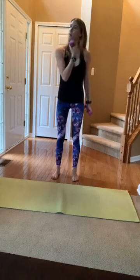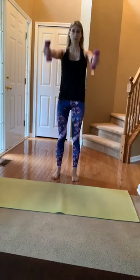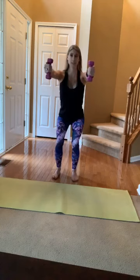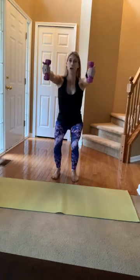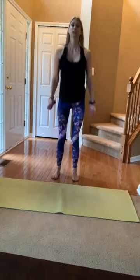Step those feet hip distance apart, parallel, and root down through your feet. Arms go out in front of you, palms face each other — sink down for a squat. This time the booty goes behind you; as you come up, squeeze through your glutes and press those arms straight back behind you. Sink down, arms go to about shoulder height — make sure your shoulders aren't crunched up. As you come up, squeeze through the glutes, press through the heels, press those arms back. Inhale down, exhale up.